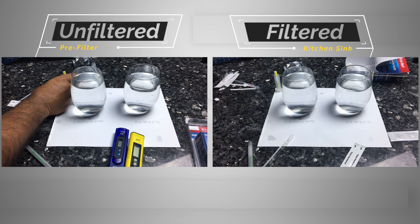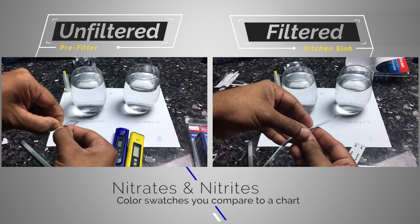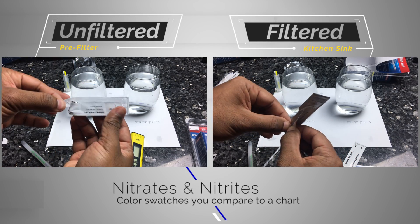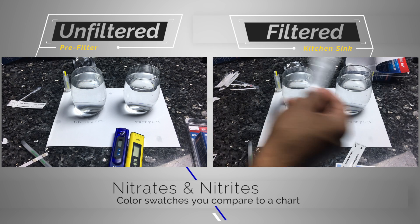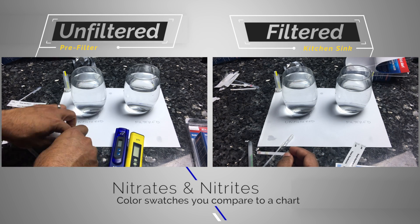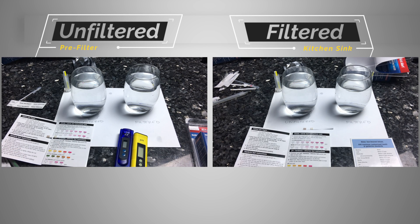The next test is for nitrates and nitrites. You submerge a test strip with two color patches into the water and compare it to a visual color table. In our case the unfiltered and filtered results were pretty close — there may have been a slight improvement but it was negligible, so we didn't feel confident drawing a clear conclusion.